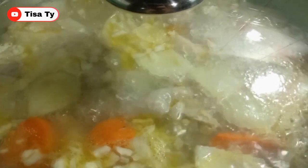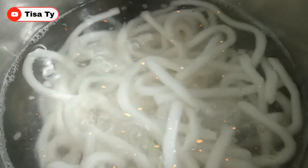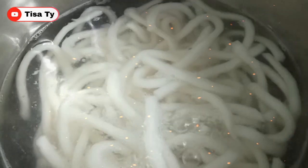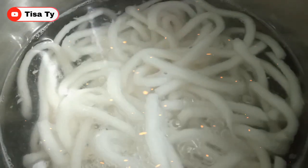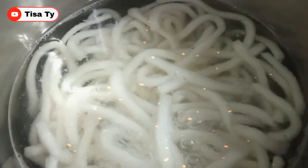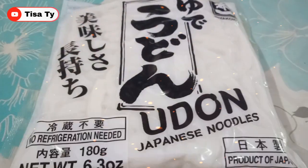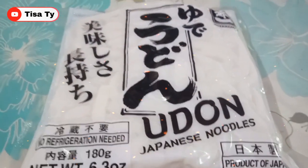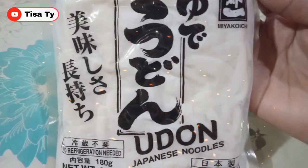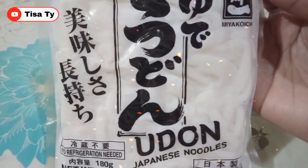So ayan guys, habang pinapakuloan natin yung ating chicken, nagpakulo din tayo guys ng udon kasi hindi kami magra-rice today - udon lang. So share ko na din sa inyo later guys kung paano ko ginagawa yung curry udon. Yung ginagamit namin na udon guys, ito yung kanyang itsura. Meron nito guys sa mga malls.